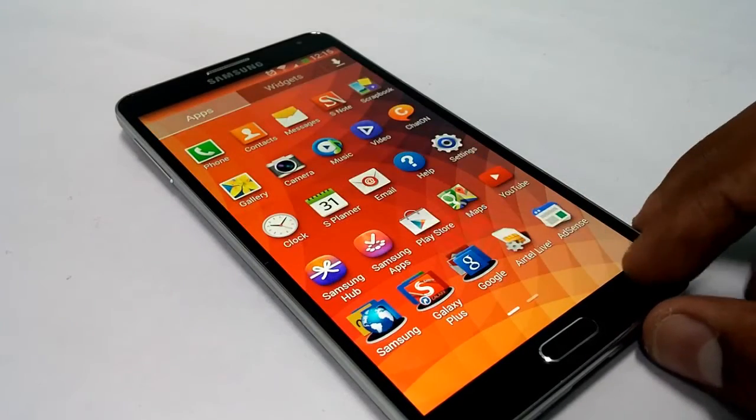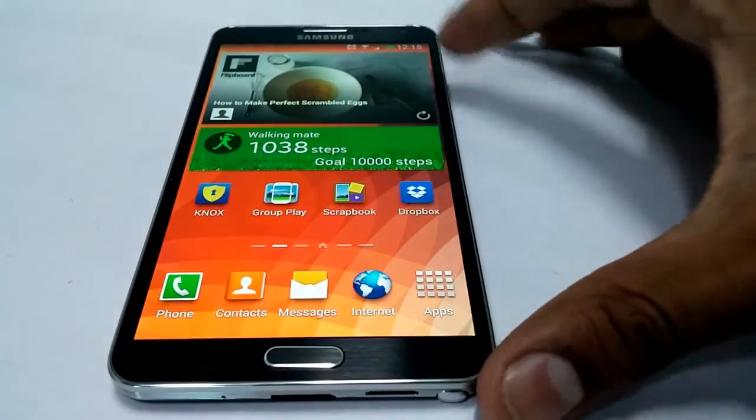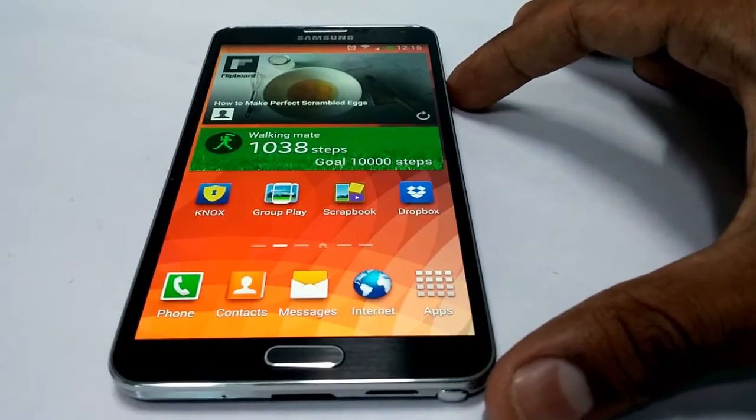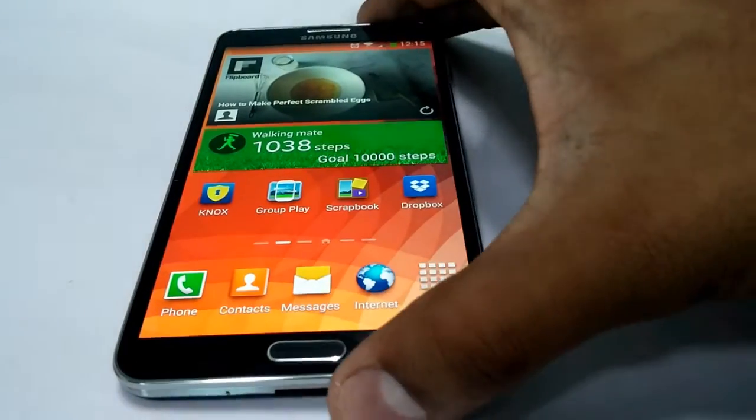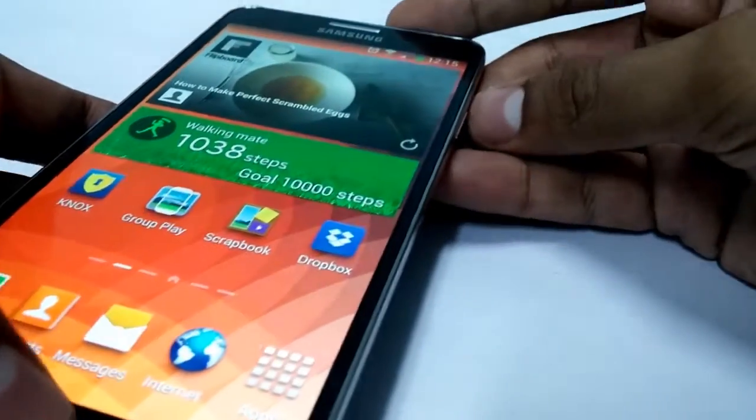The first method uses physical keys — you have to press the power or lock key along with the home key. When you press both together, you can see that the screenshot will be captured instantly.